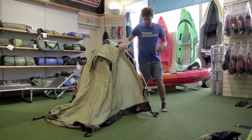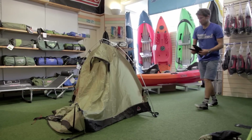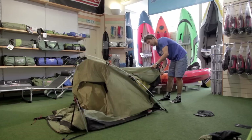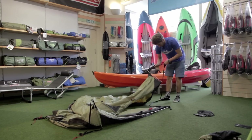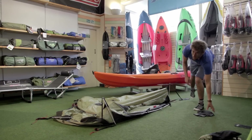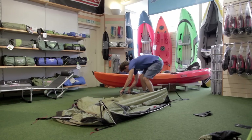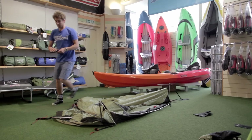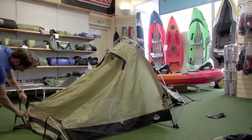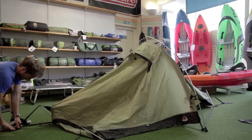And that is literally it. I'll just peg it out with our floor pegs. These are all totally adjustable as well, so you can tension it well if it's windy.